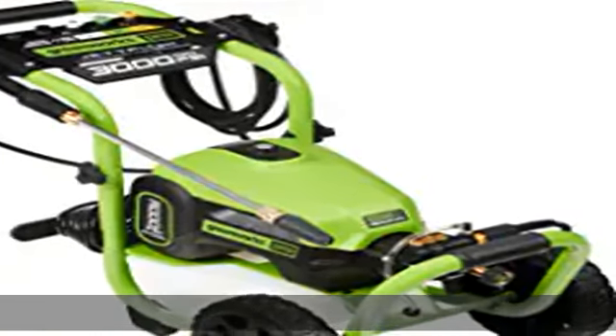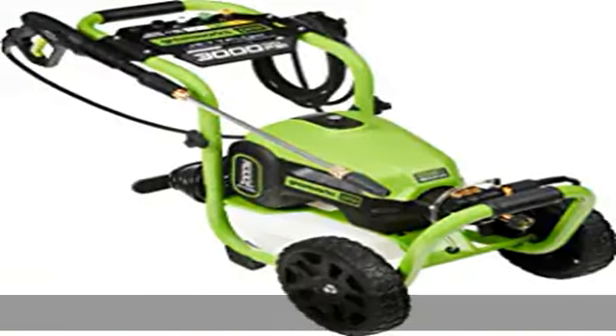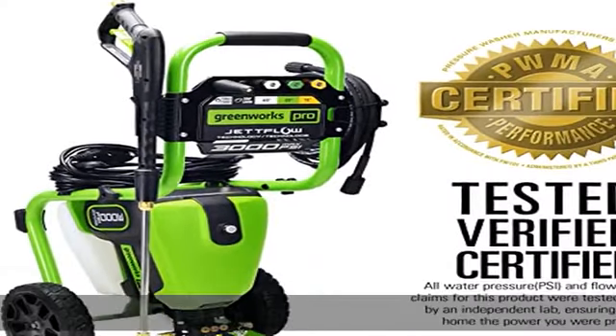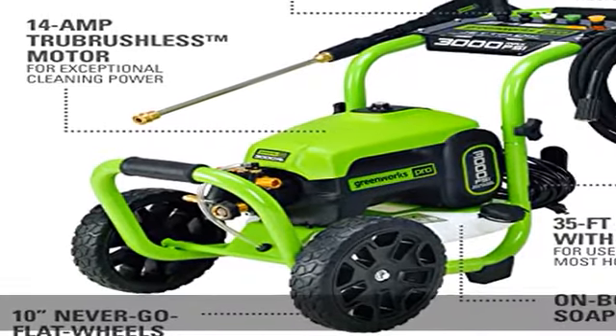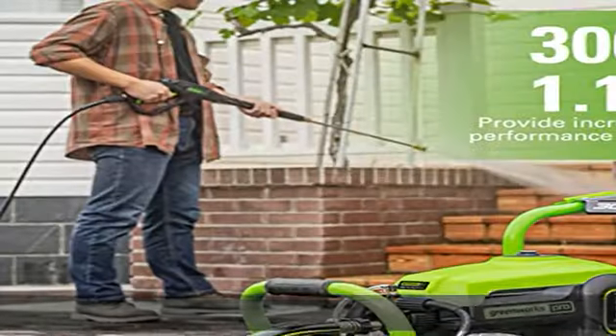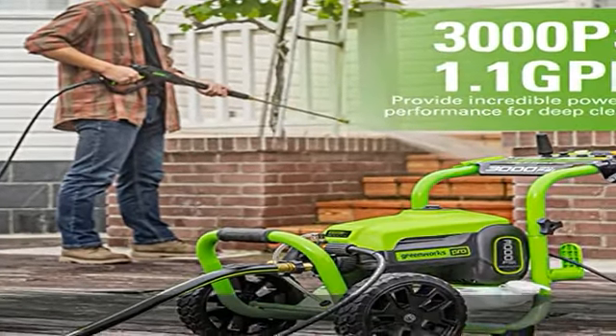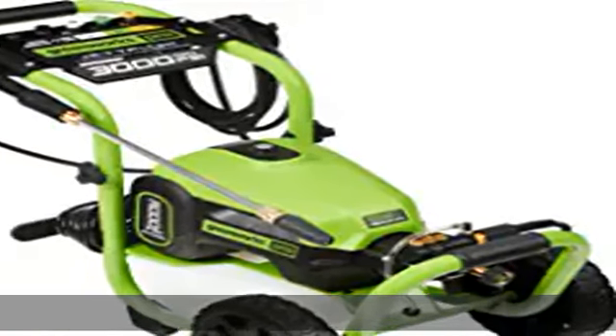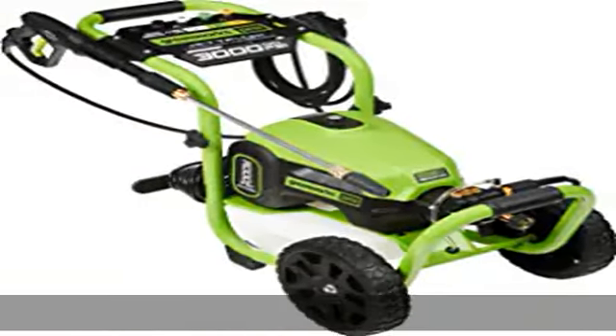TRUBRUSHLESS motor: a powerful 14-amp true brushless motor generates 3,000 PSI and 2.0 GPM for maximum cleaning power, with 3,300 cleaning units maximum. Maximum inlet water temperature is 104 degrees Fahrenheit, 40 degrees Celsius. PWMA certified — Pressure Washer Manufacturers Association.